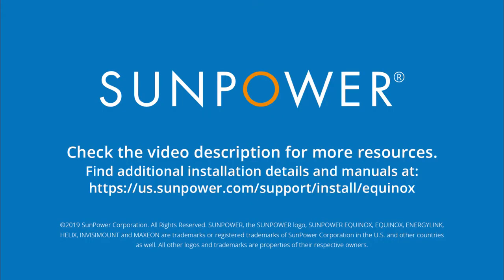Thanks for checking out this video, and to learn more, check out the description for links to helpful resources and other training videos.